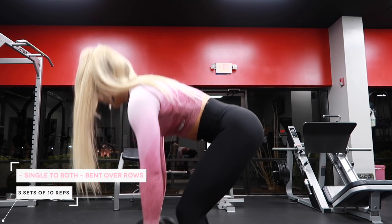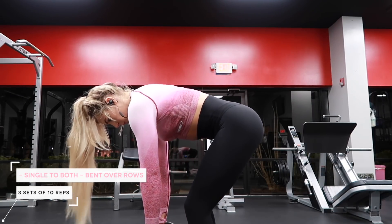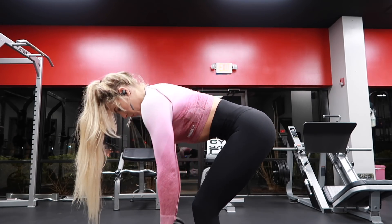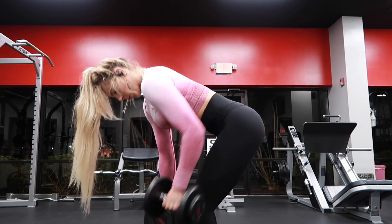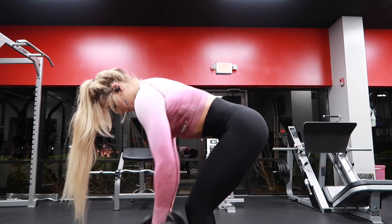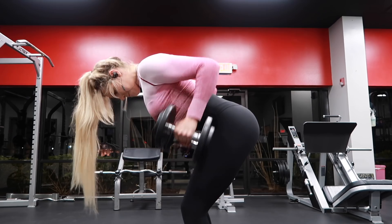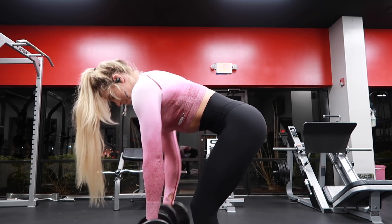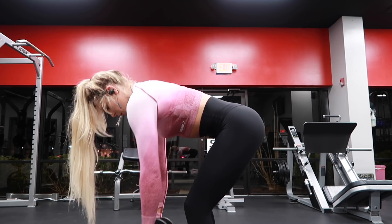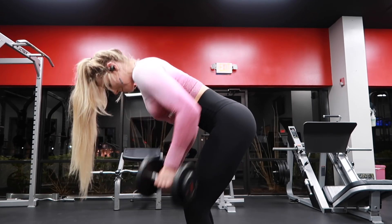Next exercise is bent over dumbbell rows. You're going to have a decent bend in your knee and keep your back as flat as possible to keep that spine neutral. You don't want to be arching your back with your butt sticking out, and you don't want to be hunching over. It may look like I'm rolling my shoulders forward because I'm allowing those dumbbells to hang in front of me to get a full stretch in my lat, but I'm still keeping my chest upright — as you can see from my backside, that is a flat slant.